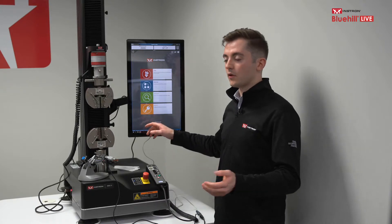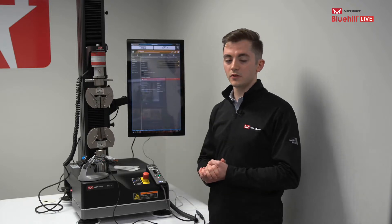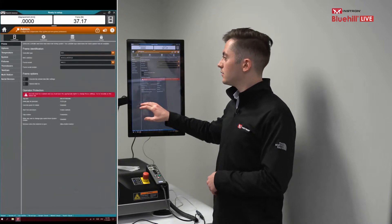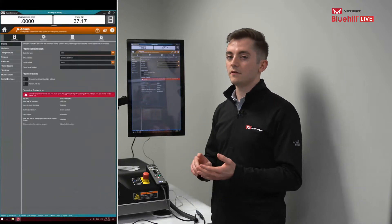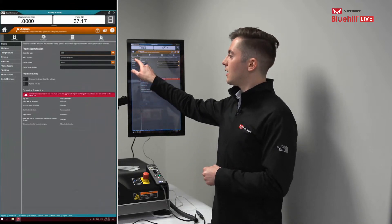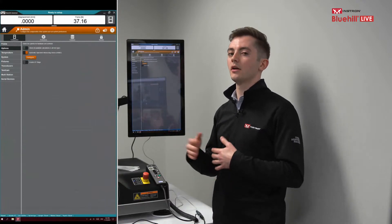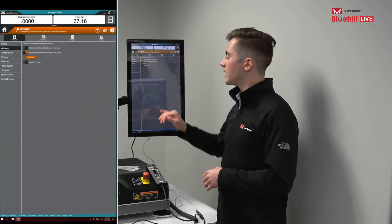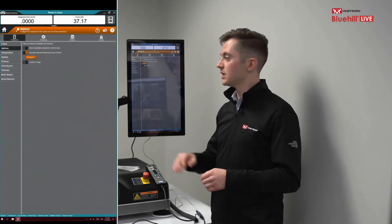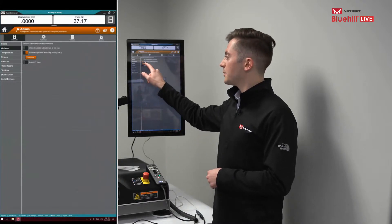To set this up within the software, go into the admin tab of Bluehill Universal. When the admin tab opens, it goes directly to the configuration tab, which is where we want to be. Then tap on Options. This menu shows you various options you can turn on and off for devices with the frame, including an automatic specimen measurement device or ASMD. Toggle it on, then tap Configure.